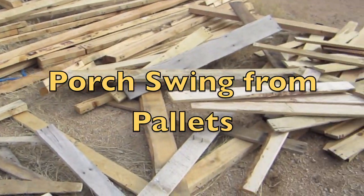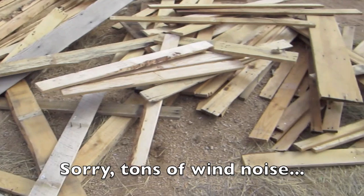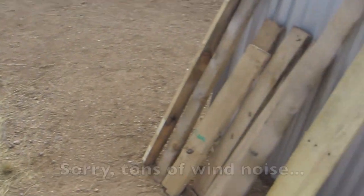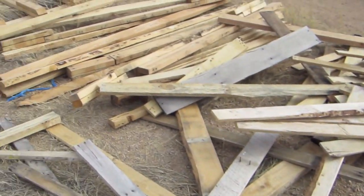Alright, well I got done breaking down a bunch of pallets. As you can see there's quite a bit of wood in there - it's not really tidy right now. I'm going to try to make a porch swing out of pallet wood. There's some of the nicer thick heavy pieces; I don't know if it's oak or some other denser wood.